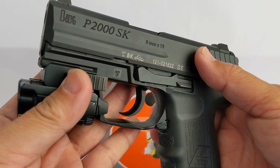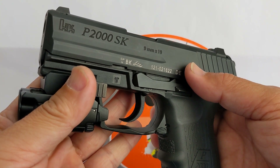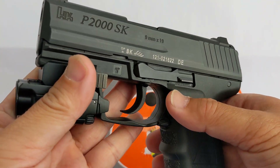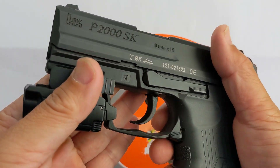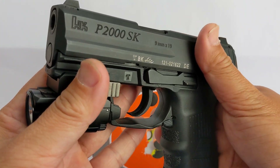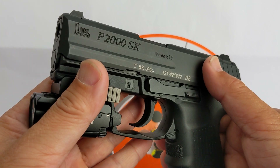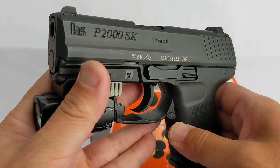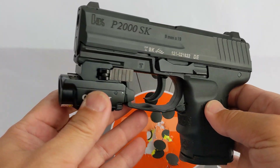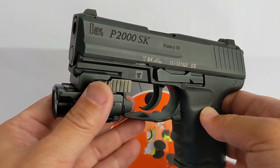Originally, this pistol was going to be purchased by a female friend of mine, but luckily she staged the double action trigger and couldn't even pull it. So eventually she got a SD VE from Smith & Wesson — I have a review on that. Just a very nice handgun, especially for female shooters and first-time shooters.